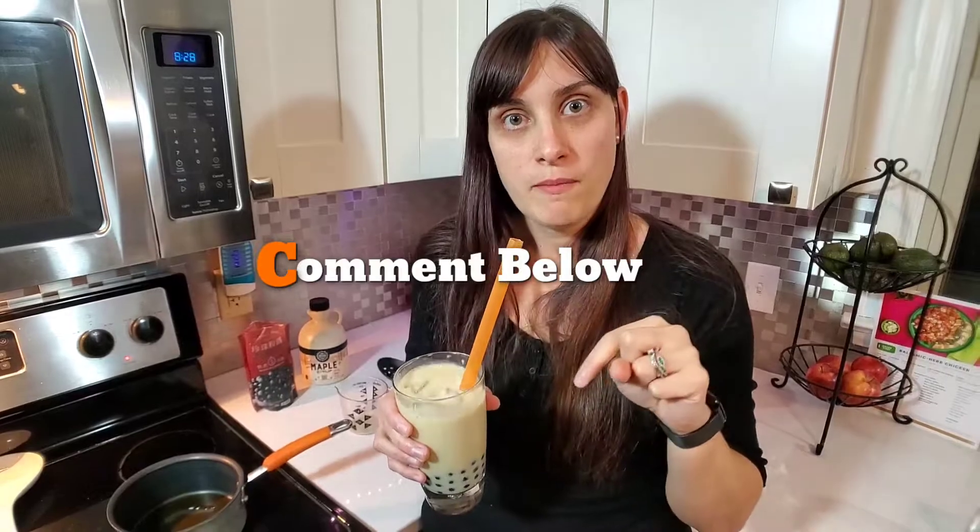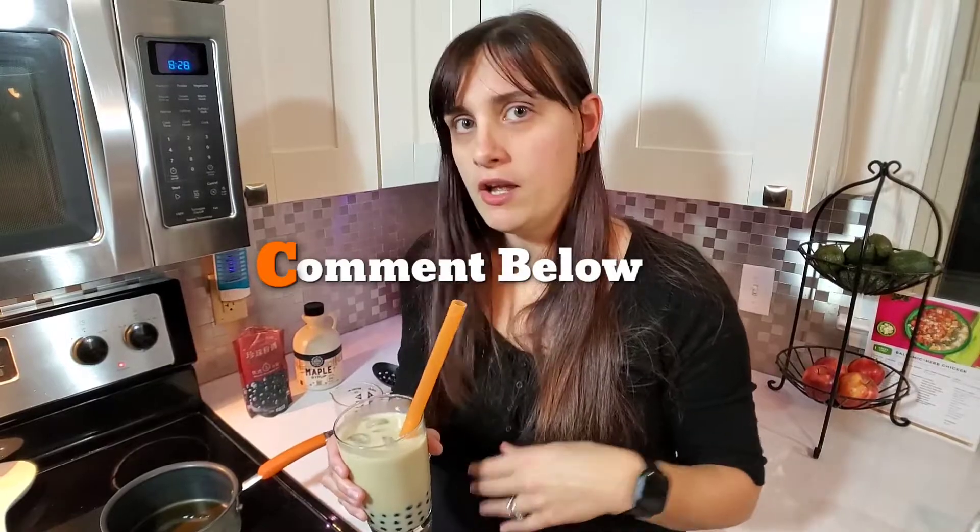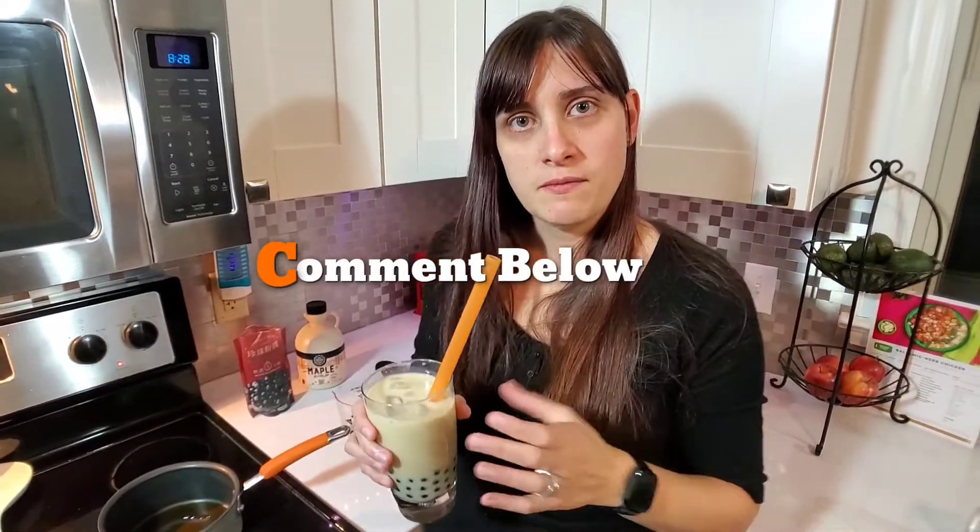Make sure you comment below with what your favorite version of boba tea or bubble tea is — whatever you like to call it. Let me know what you use; I'd love to try some variations on this. Make sure you guys give us a thumbs up if you liked this video. I am looking forward to seeing you guys online — make sure you find us on Facebook, Pinterest, Twitter, and on Instagram. So until next time, bottoms up.